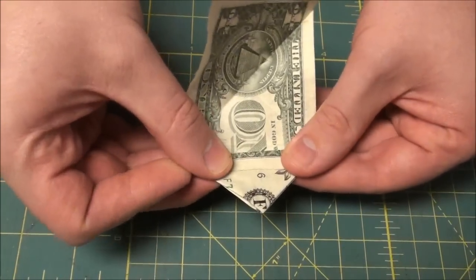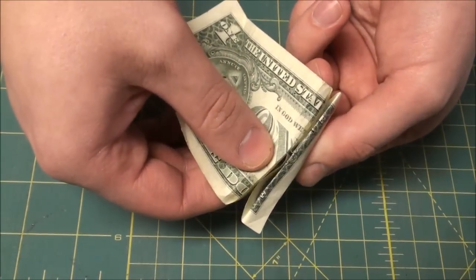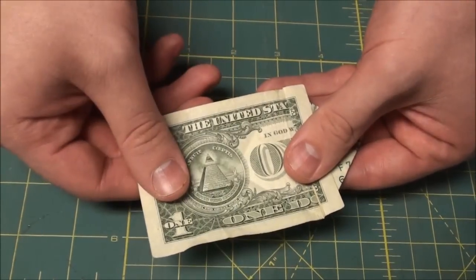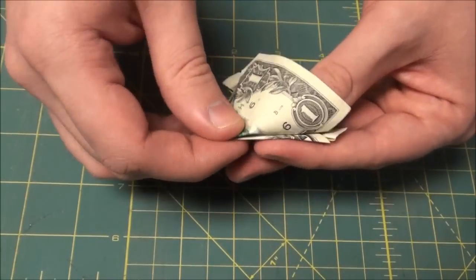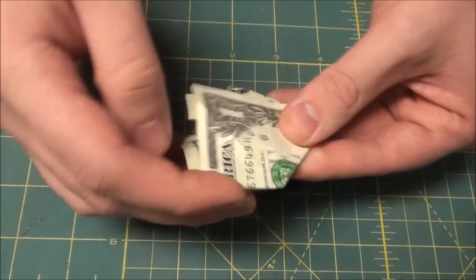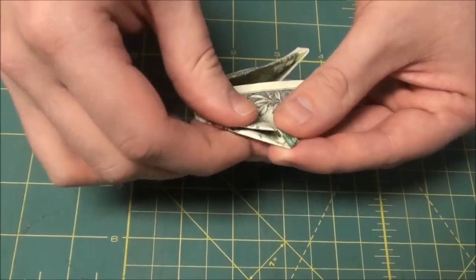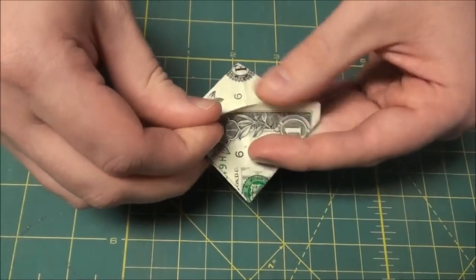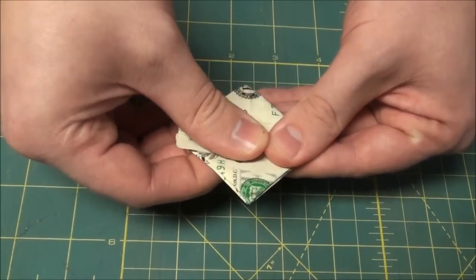Then fold the tip — the leftover part — just kind of even with the bottom of your triangle. The remaining part of the dollar bill you do the exact same thing. Nice point, good sharp crease. Do the other side, smash it flat, then fold that back just like we did before.